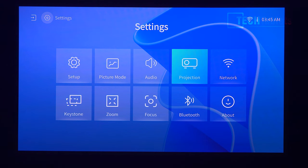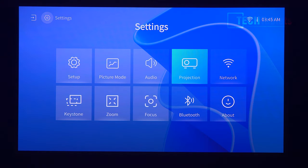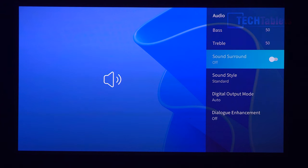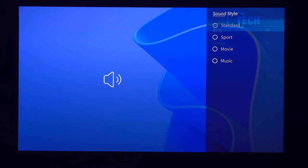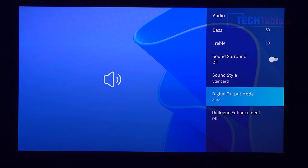There's also Bluetooth and projection settings. If you're going to ceiling-mount it, there's an option for that — you just go into the menu before mounting, otherwise you'd have to flip your view. Under network settings and audio, there are different audio modes where you can adjust bass, treble, and emulated surround sound, plus sound style equalizer presets and digital output mode with dialogue enhancement.